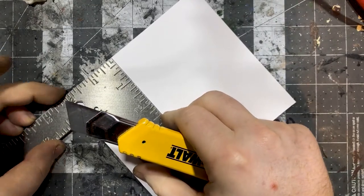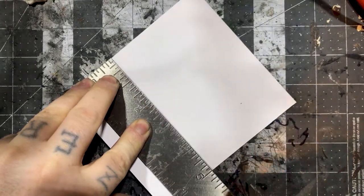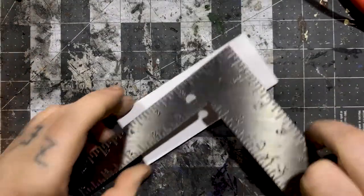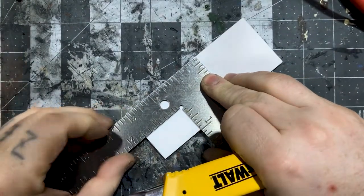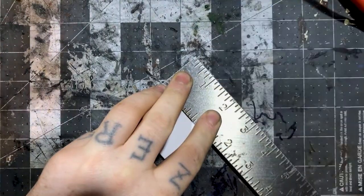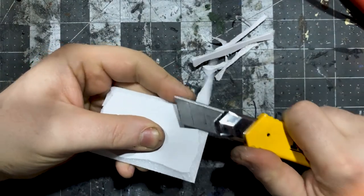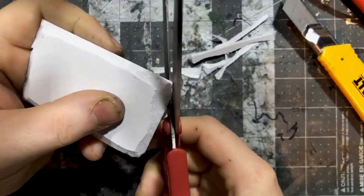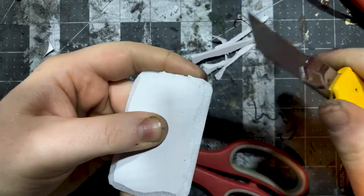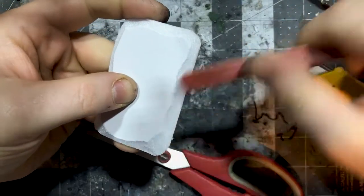I started with some foam core and cut it roughly one and a half inches wide by three inches long, and that was my starting point for how I wanted my base to be. I took my craft knife and then beveled the edges, trimmed the corners with a pair of scissors to give it more of a less square appearance. Finally, I came in and sanded it up with an emery board.